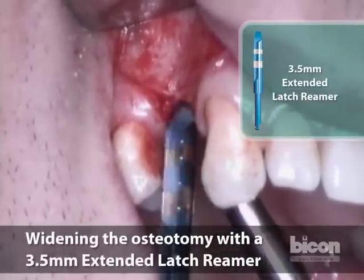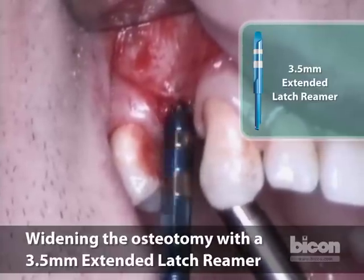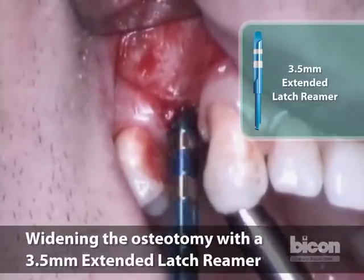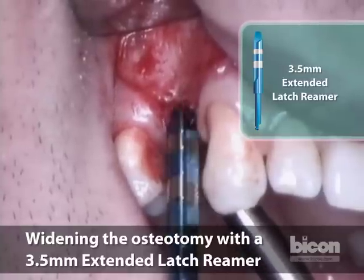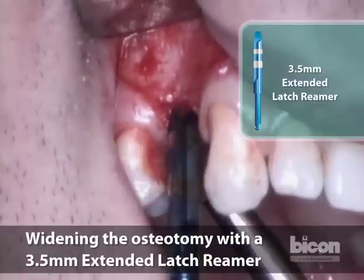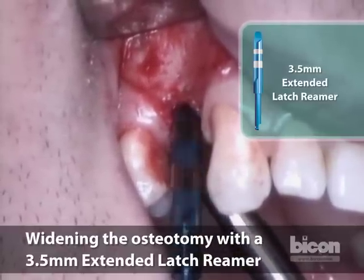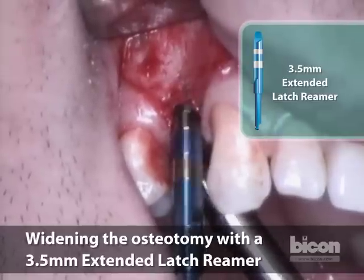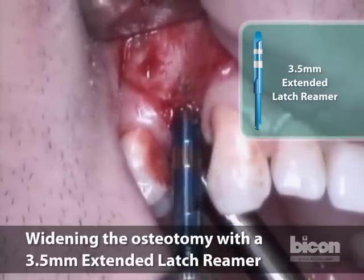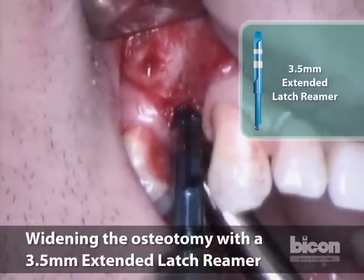This is a crucial reamer because this is the one I use mostly to determine the actual bone density. It is also probably the first size implant I would use in case we want to stop reaming and just place an implant. My goal is to use a 4.5, certainly at least a 4 millimeter implant. We are now at 8 millimeters from the mesial and distal bone — now 6, now 8, and just about 10.